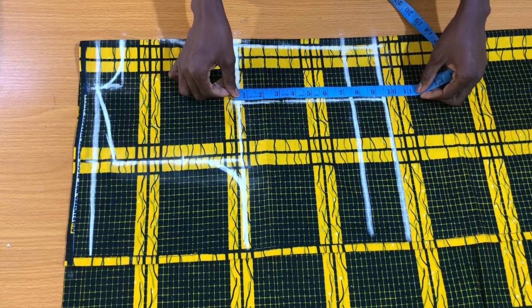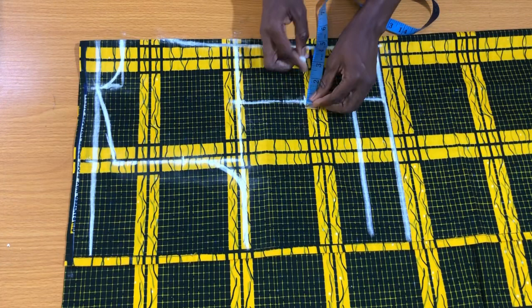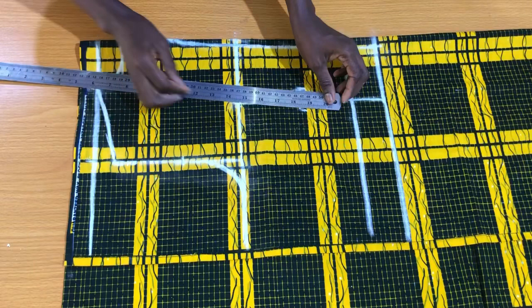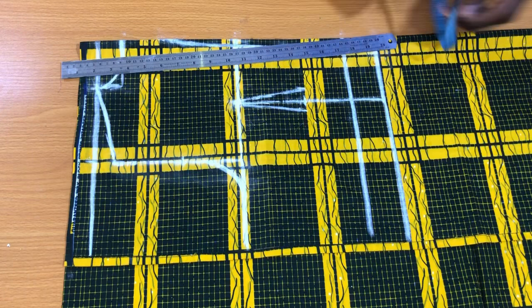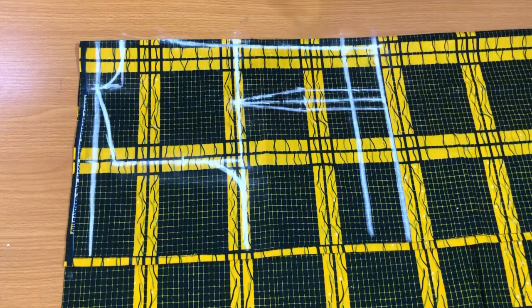Place the measuring tape on the dart line and mark the midpoints. On those midpoints, mark half inch on both sides, connecting it to the tip. Also extend this point vertically downwards as shown. These are the essential dart marks you need for the back piece of the blazer.